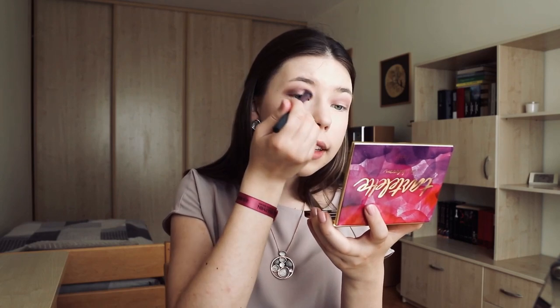Now I'm going to go with a bit darker shade in my outer corner. The only thing I don't like about that Makeup Revolution palette — it's really affordable, but the dark shades are not pigmented at all. So that's a bit of a minus. But if you're using only light shades, then it's a really great palette. A lot of people say it's a dupe for the Urban Decay palette, but I haven't really tried that one.